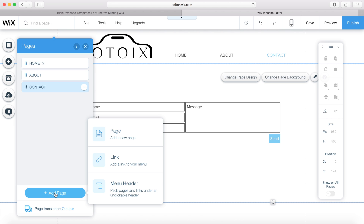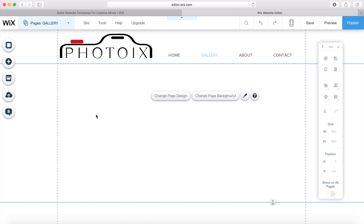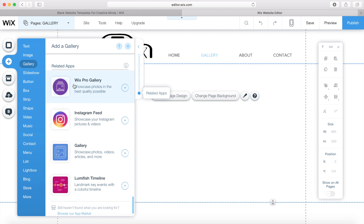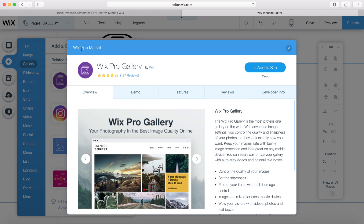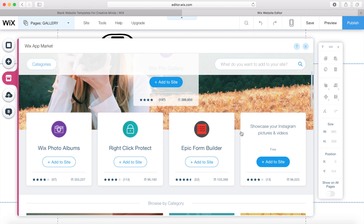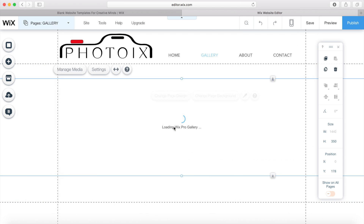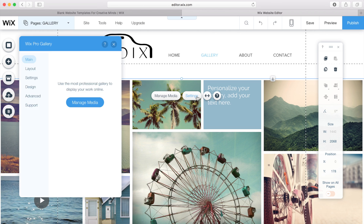I want to create one more page called 'gallery' to showcase all my photos. Instead of a standard gallery, I'm going to use the Wix Pro Gallery from the Wix app market. The app market has lots of different third-party apps you can download and use — forms, Instagram feeds, social apps, online stores, chat boxes, and all sorts. I'm going to use the Pro Gallery and you can see it brings that up onto our gallery page.